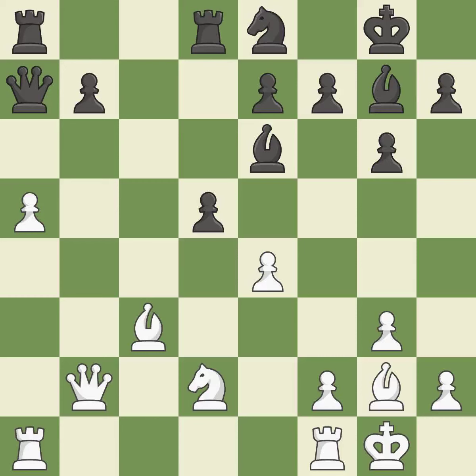Capturing that pawn wins material — it is good. Only one move worked there, and this wasn't it — it is a mistake. This misses an opportunity to recapture a piece — it is an inaccuracy. Recaptures — it is best.